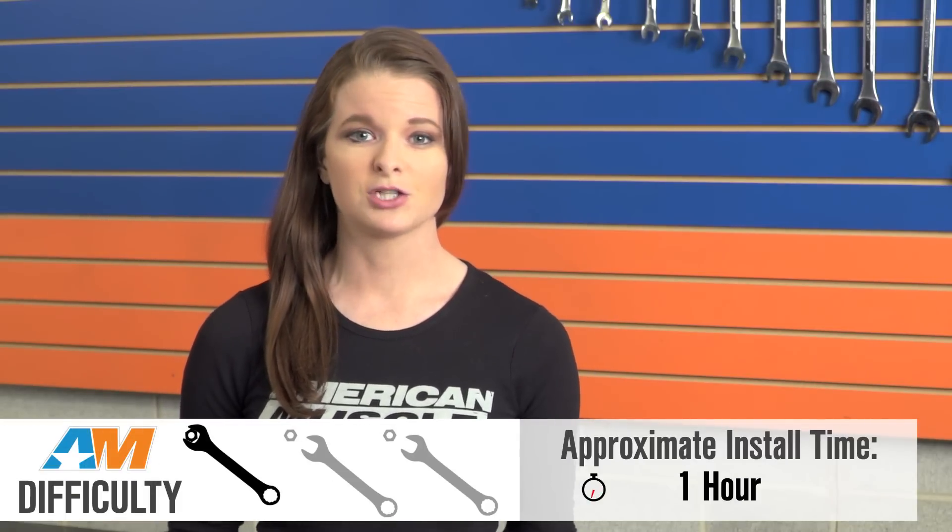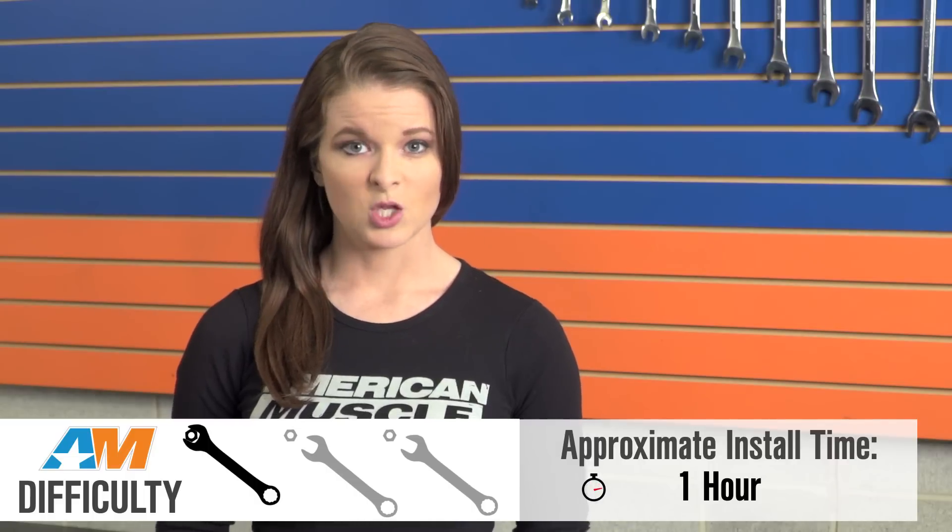This is a basic bolt-on, rating one out of three wrenches on the scale, and should take about an hour to complete. You will need a few socket sizes, a ratchet, a five-millimeter Allen wrench, and of course a voltmeter. SR Performance suggests reusing the stock throttle body gasket, but you can always pick up a new gasket easily if you don't want to reuse yours.